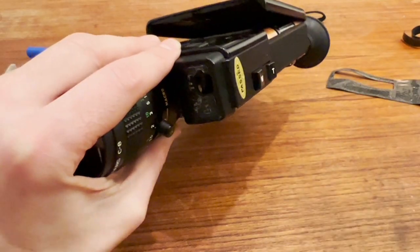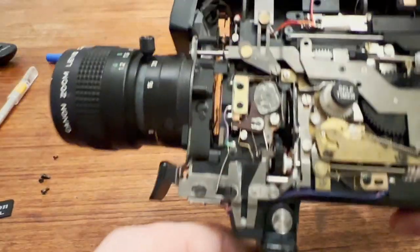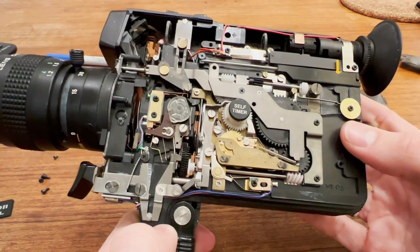You can also watch the ND filters operate from here. Hopefully this video is helpful to anybody who has issues with their Canon 514. Hopefully pictures and video of a working one will help you in your quest to fix your camera.